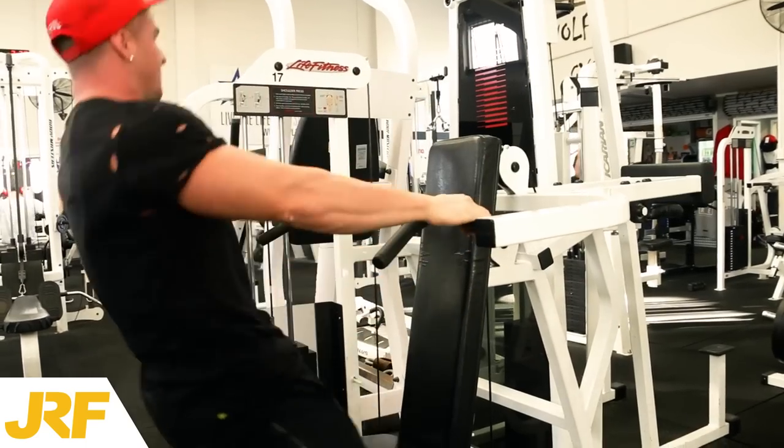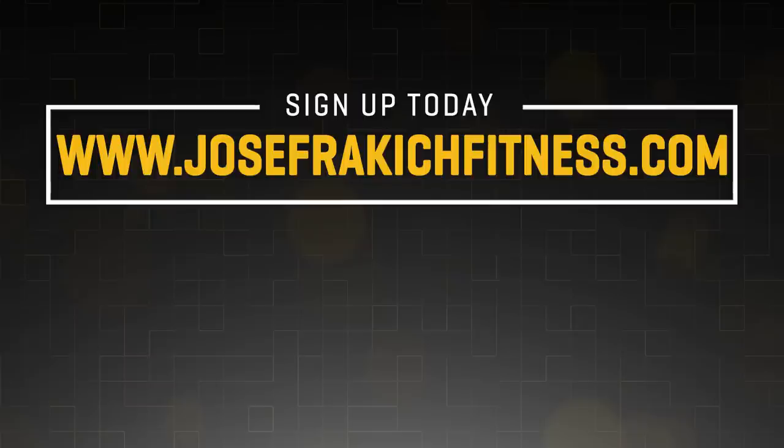And that's the end of my shoulder workout guys — give it a go and let me know how it is. If you want to see any other specific videos, just let me know in the comments section down below. Thanks for watching guys, make sure you subscribe to my channel.